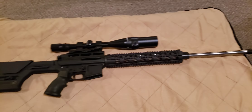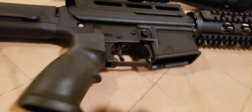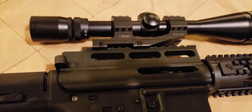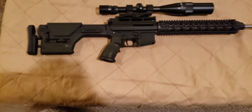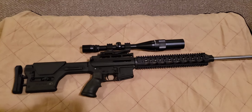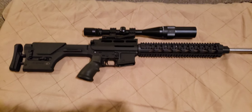Step one to cleaning: no ammunition. Make sure the magazine is removed. Check the chamber. No bullets in the mag, no bullets in the action, no bullets in the work area. So everything is free of live ammunition — you can start with the disassembly.